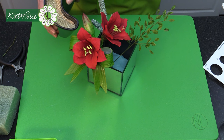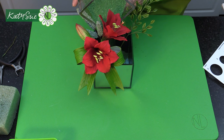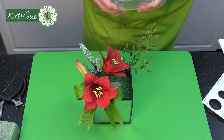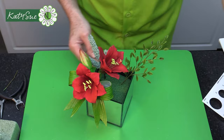Now I'm going to use quinoa — you could also use rice, millet, or lentils. I've also got some sand here, and I'm using green sand. Just put some in to fill around the base and even it up. This will hold the amaryllis in place.